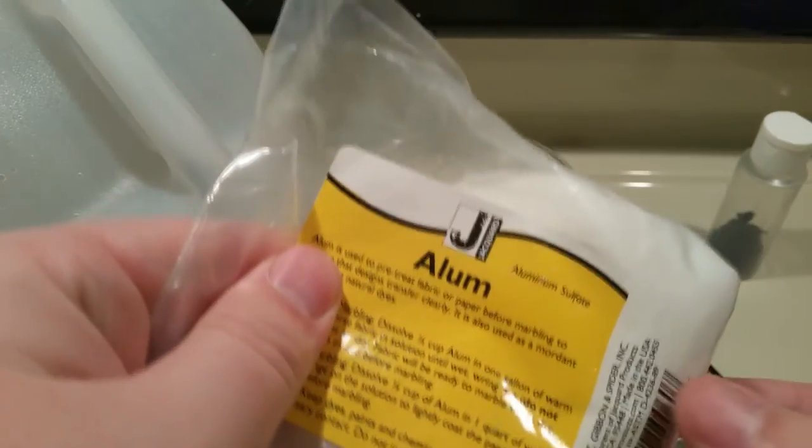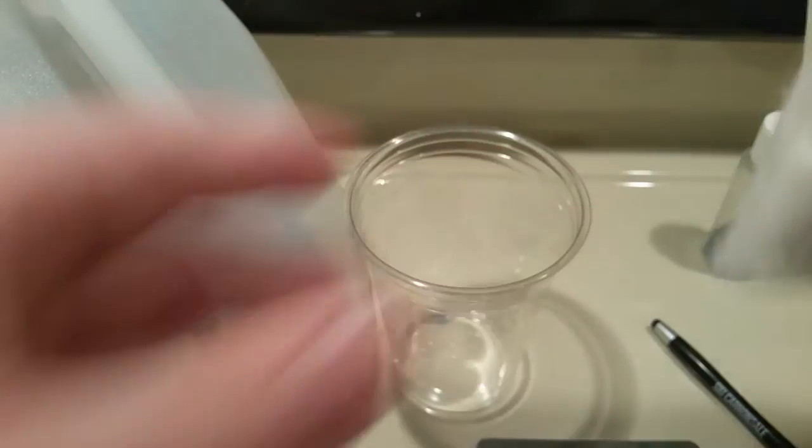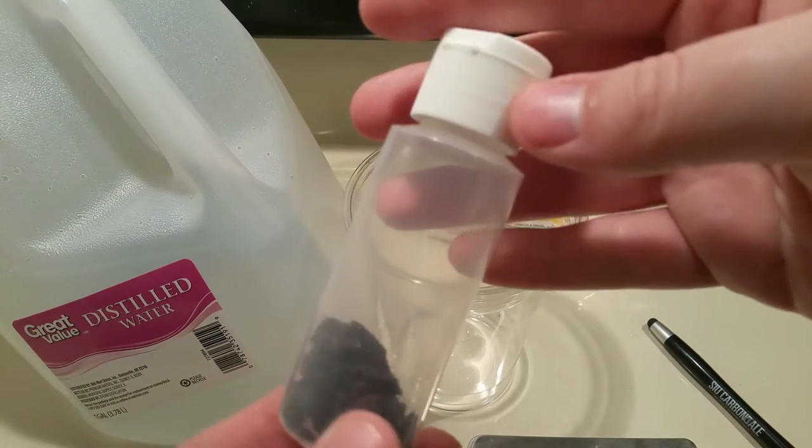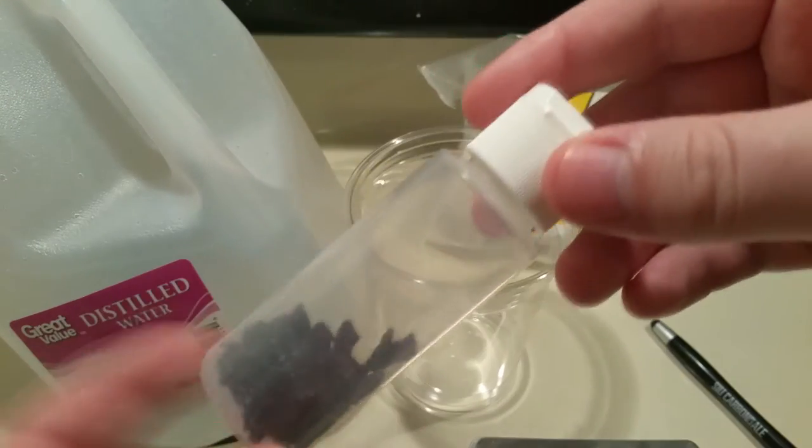Here I have aluminum sulfate — I bought it online for about five dollars a pound from Jacquard. Here we have chromium alum given to me by a friend of mine; I'll put his link in the description, though you probably know him more than you know me.